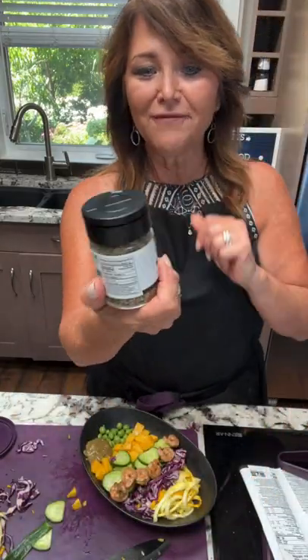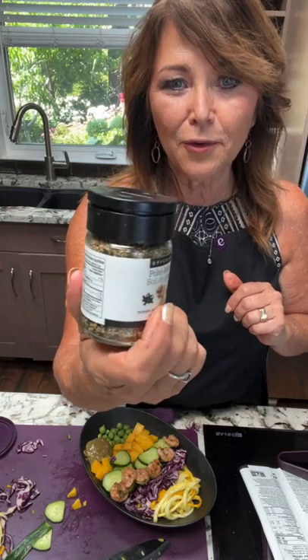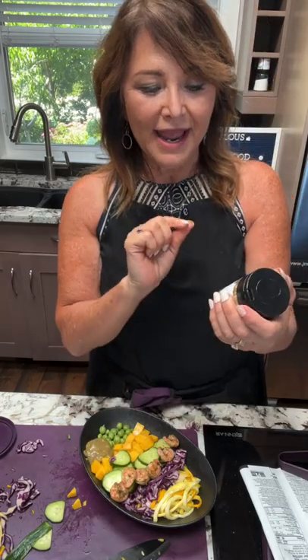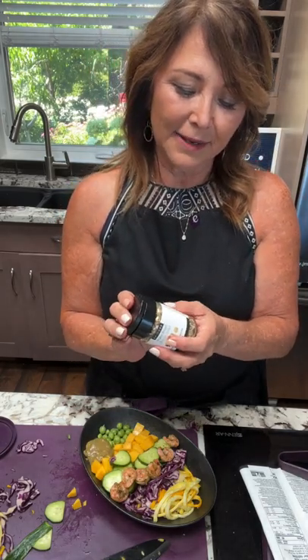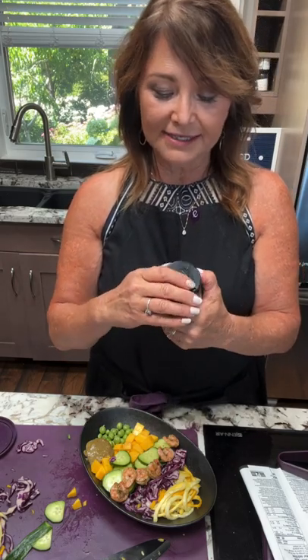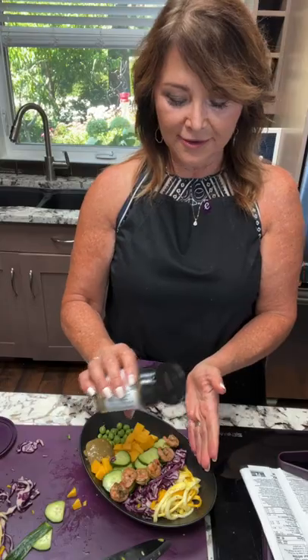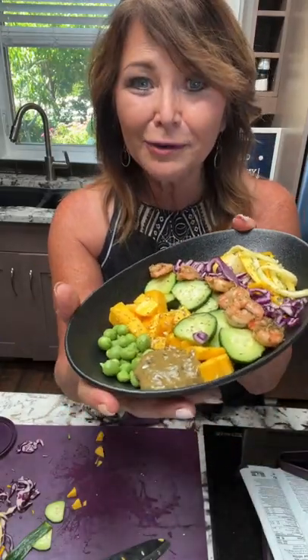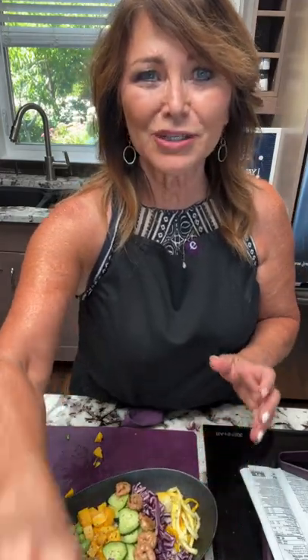To finish it off, we have the poke bowl topper — this blend has sesame seeds, onion, seaweed, ginger, cilantro, and celery seeds. Just sprinkle that on top, and there you have it! Your poke bowl is ready. No time wasted in the kitchen — you can go out and enjoy the sunshine.